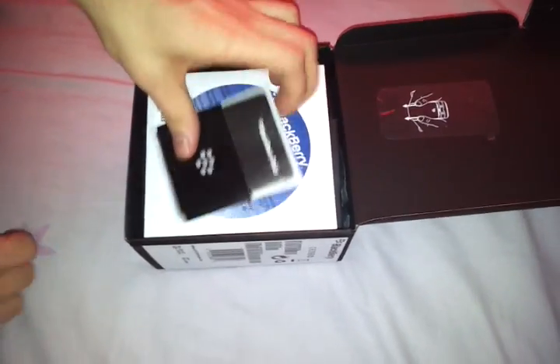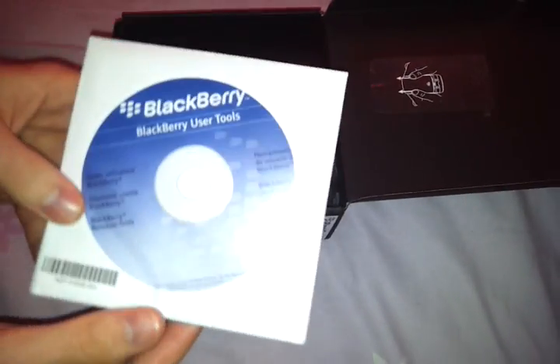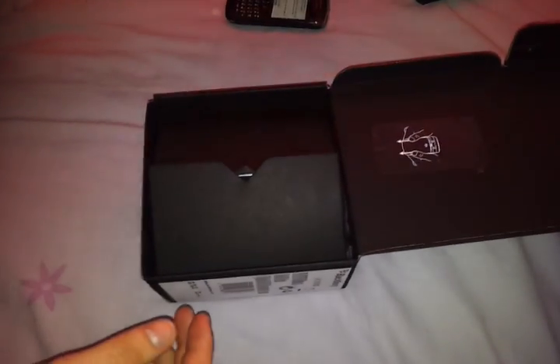Let's see what we get inside it. Obviously we've got some docs — manuals and how-to's. We've got a BlackBerry user manual, or tools, whatever the hell it is. Should get that with yours. Wow, that's a lot of stuff.